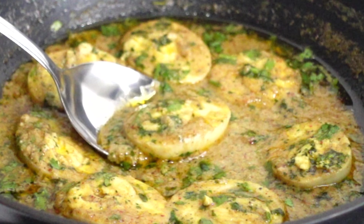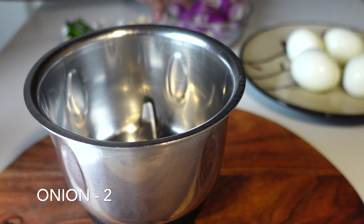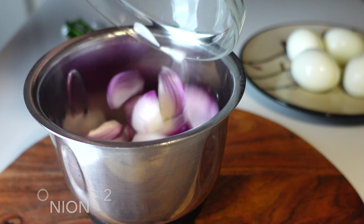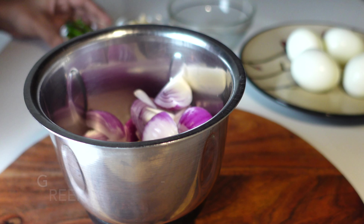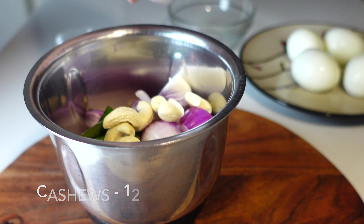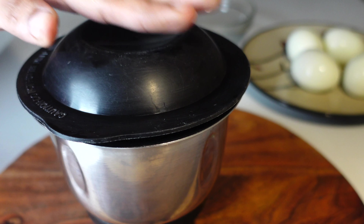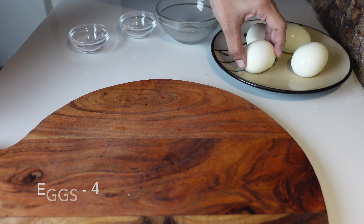Let's get started and check out the recipe. To make the masala in the blender, I am taking 2 chopped onions, 4 green chillies, and 10-12 cashew nuts. I am adding cashew nuts to get a rich and creamier consistency. You can also skip this.